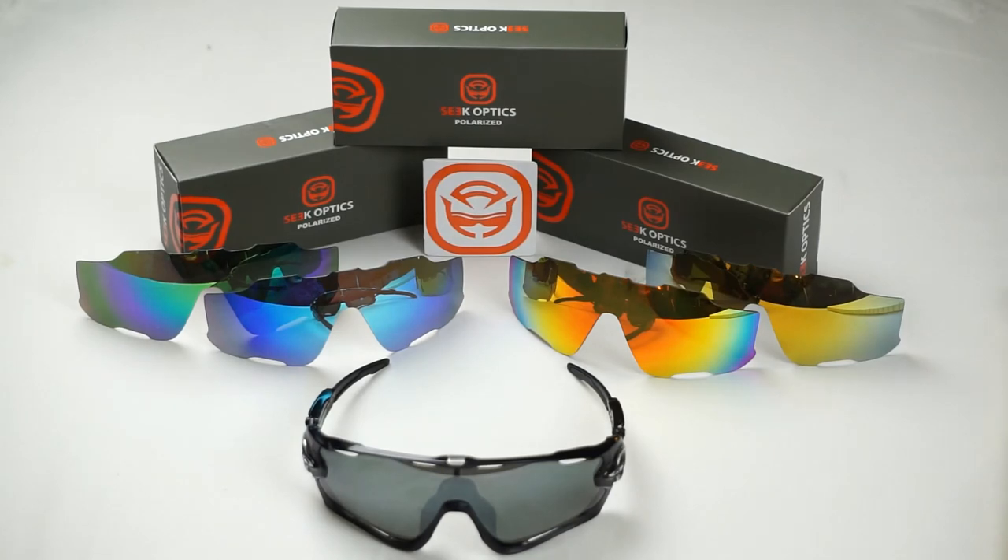Once you've installed your new SeekOptics lens, we would love to see how you customize your look to your everyday needs, so go ahead and post a picture to Facebook, Twitter, or Instagram with the hashtag SeekOptics. Don't forget to give this video a like and hit the subscribe button for more updates and content, and of course if you have any further questions about the installation, your frames, or the lens, please feel free to give us a call or shoot us an email to info@SeekOptics.com.